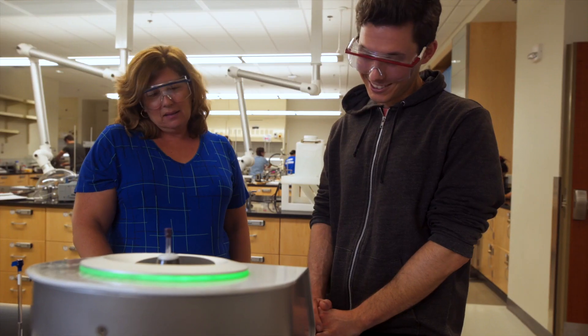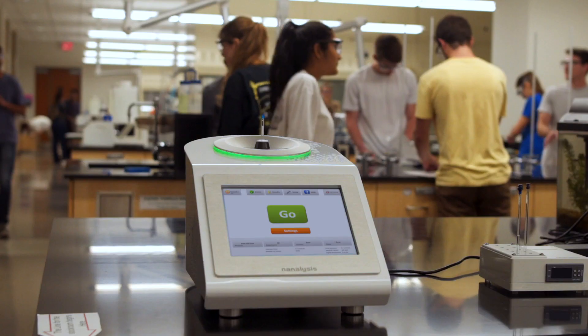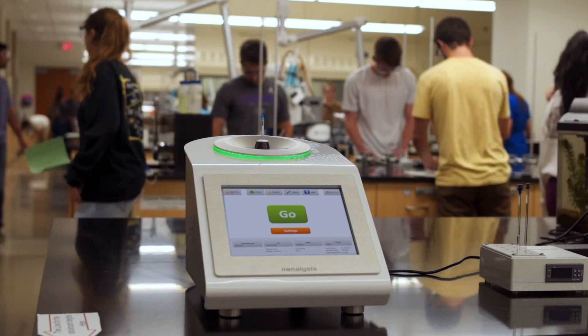One of the other reasons why I'm very happy that we picked Nanalysis is that we've had great support from them. Other than routine shimming, there's really not any maintenance that we have had to do on the instruments at all.